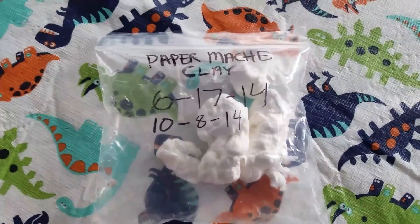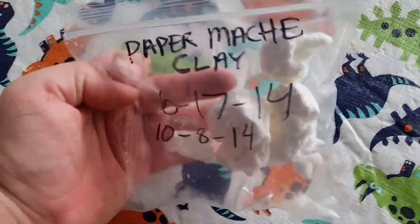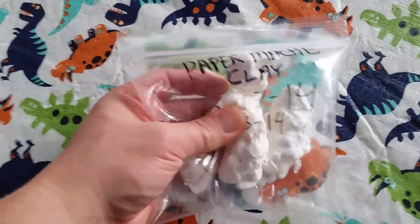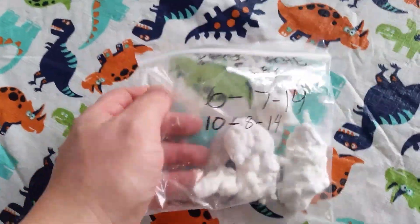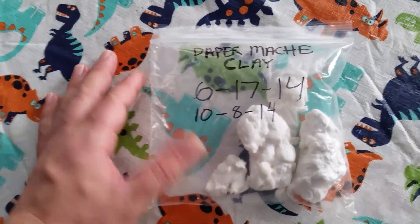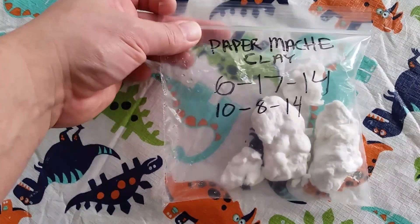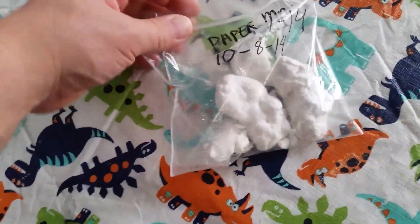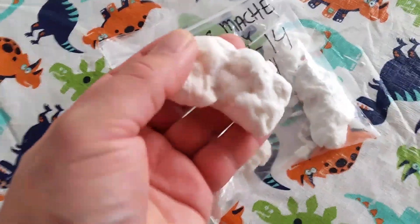Hey everybody, I just wanted to do a quick video to show you the longevity of storing your paper mache clay. After you submerge it in bleach, it's pretty resilient. This has been in my fridge since 2014 — I was working with it in June and then in October of 2014 — and as of now, March 30th 2017, it is still usable.